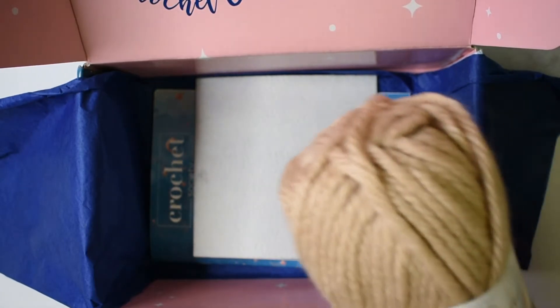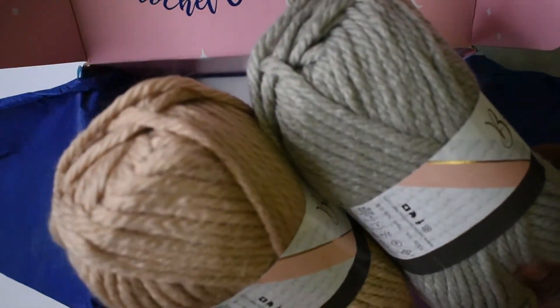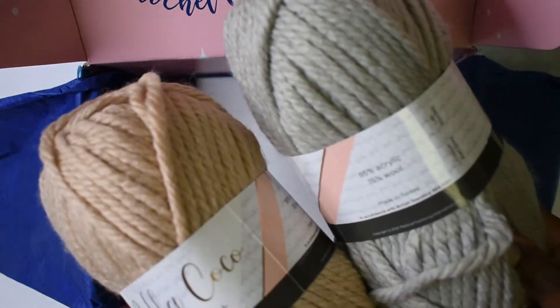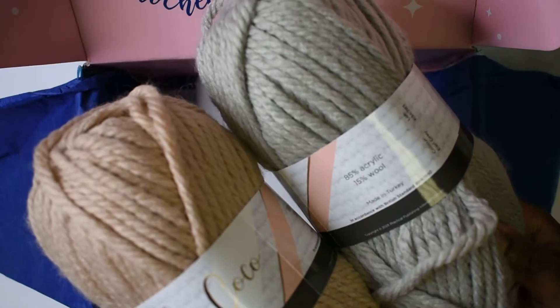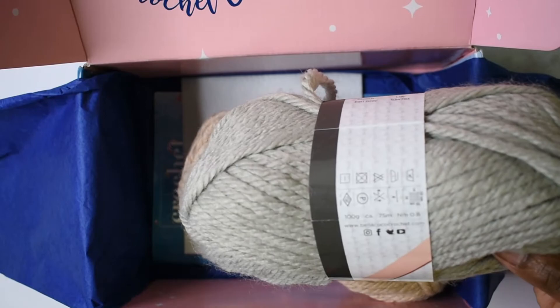Quick recap: the yarn is the Bella Coco Crochet Tea Time Chunky Yarn in the color Chai and in the color Earl Gray. This is 85% acrylic, 15% wool, and these are 100 gram balls.